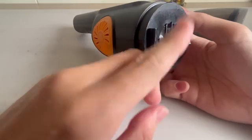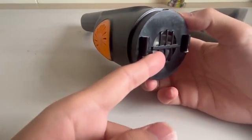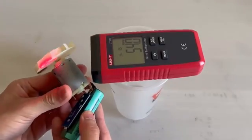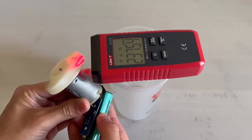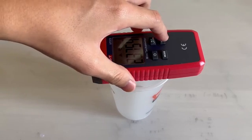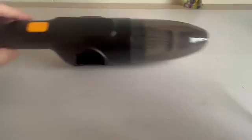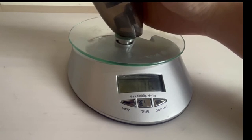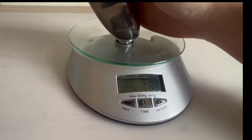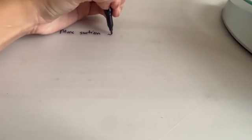This impeller basically sucks air in from the middle and blows it out through the circumference. This one has to spin at very high revolutions per minute. So let's try it. We got 23,750 RPM. I'm just gonna measure the suction power using this weighing scale. I measured a maximum suction of around 1.3 Newtons.